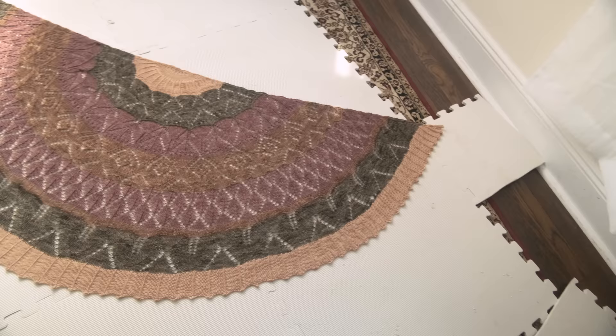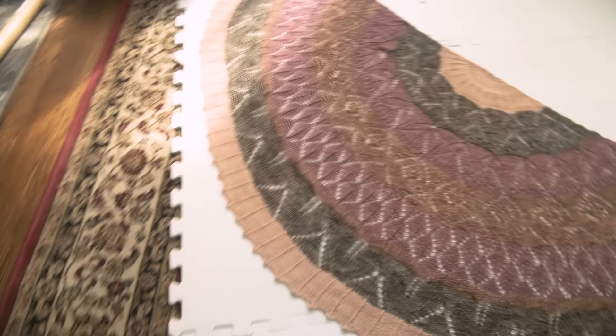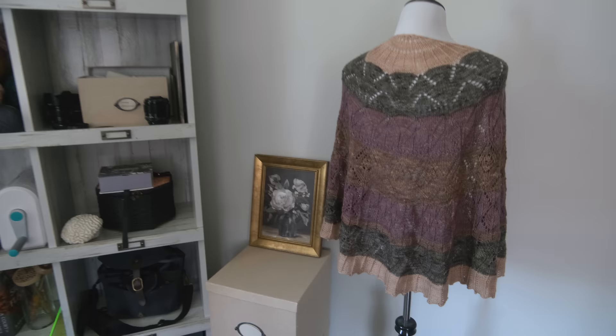I am so happy with the way this blocked out! What do you guys think? The border has some teeth to it, which is expected because of the pico bind-off — it seems a little more toothy on one side than the other, but I'm not terribly concerned with that. Look at that — no pins, all out. So pretty, guys! I am so happy with the way this turned out.